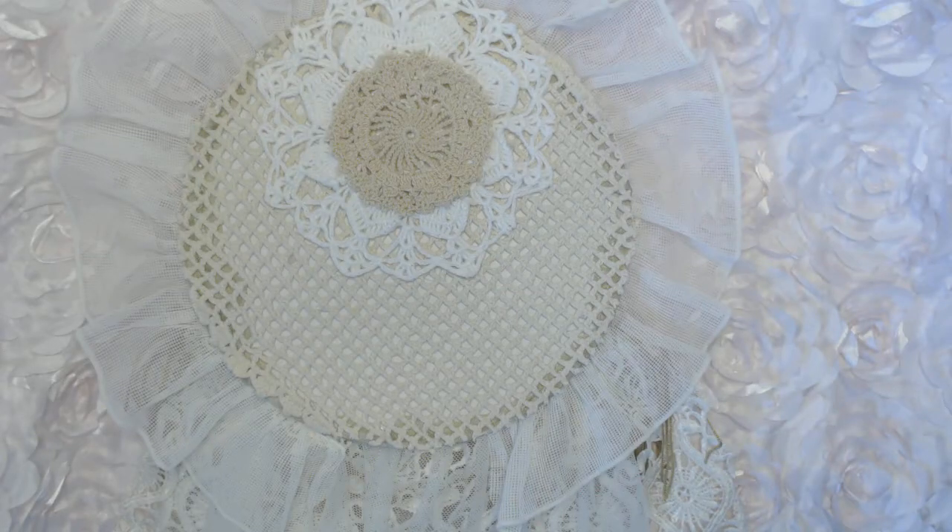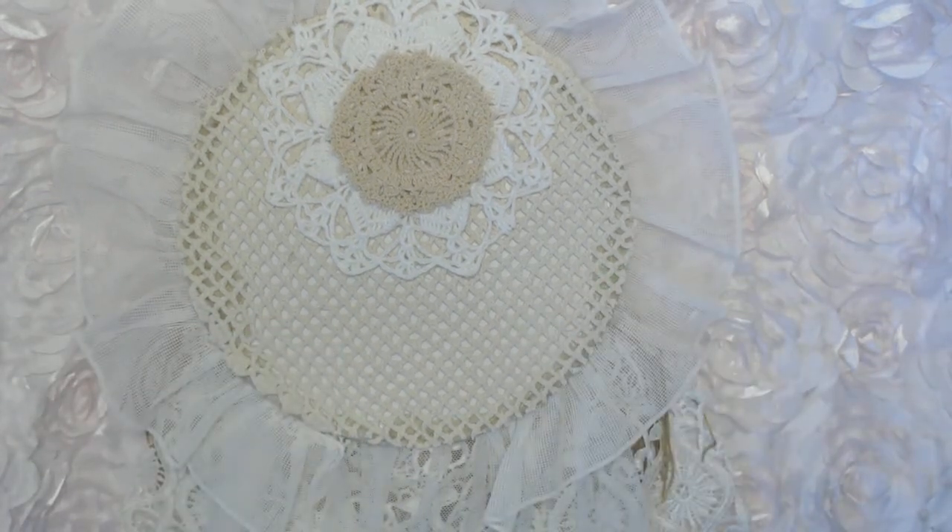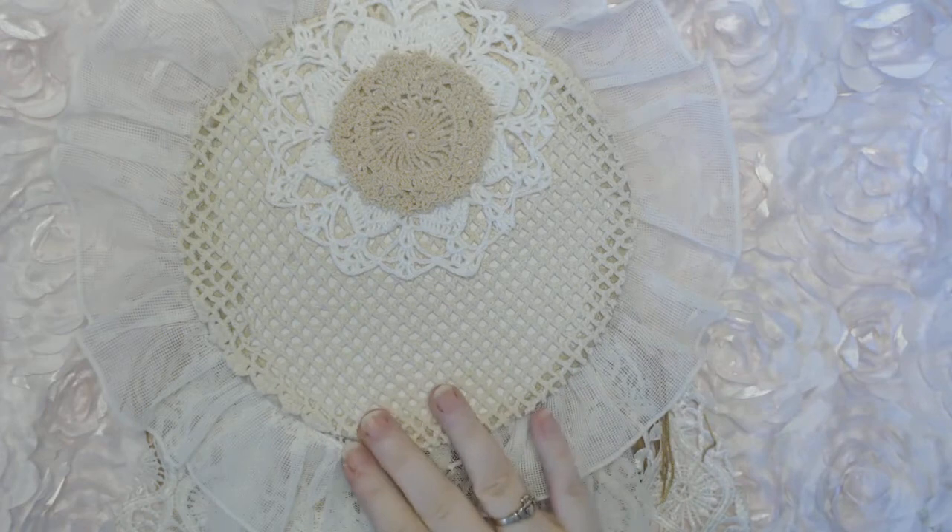Hey guys, welcome back to my channel, it's Kim. Today I wanted to share with you a project I finished a couple weeks ago. I did a live with Amy where we altered some canvases — shabby blingy canvases is the name of the live. I finished one on the live, but this is one that I did separately and I wanted to share it because I really like how it came out.